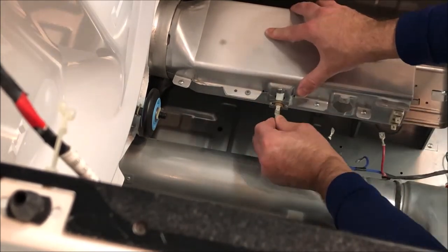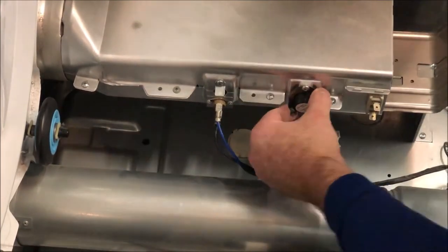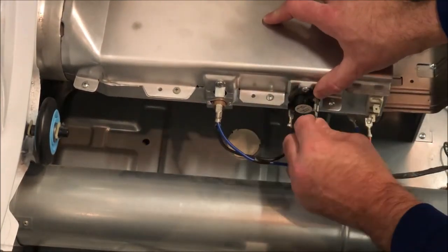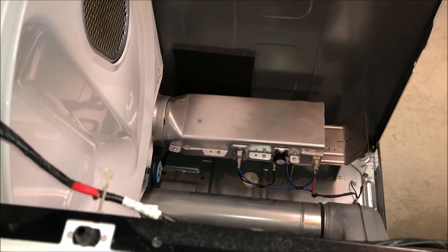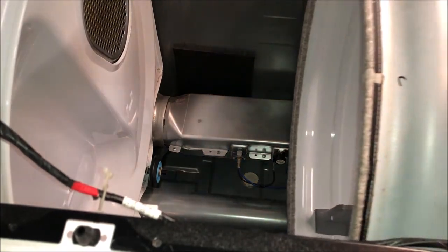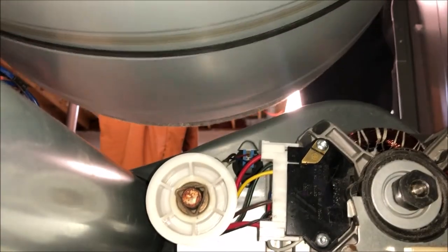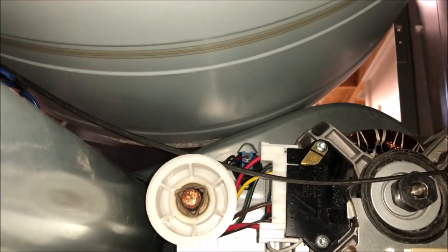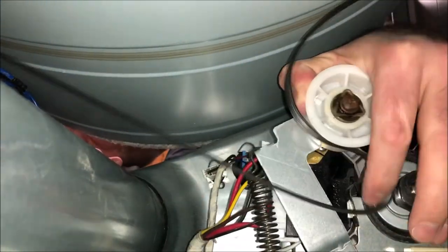After installing your new parts, reconnect the wires to the terminals on each component and you're ready to install the drum back in the dryer. Make sure when reinstalling the drum that you connect the lip of the drum to the wheels that support it to rotate. Once you slide the drum back in, reach underneath the drum towards the back of the dryer to reconnect the dryer belt to the pulley system.